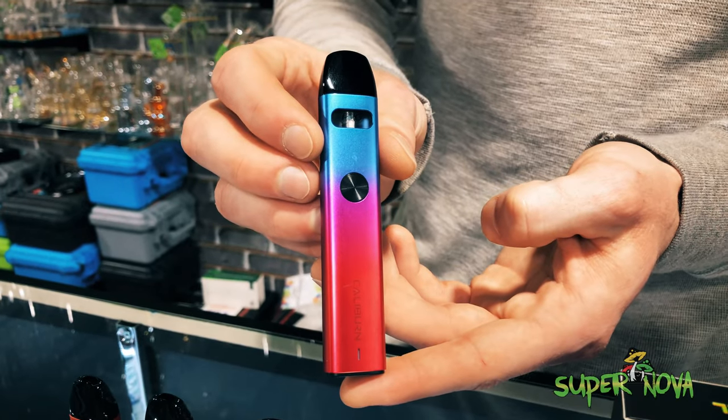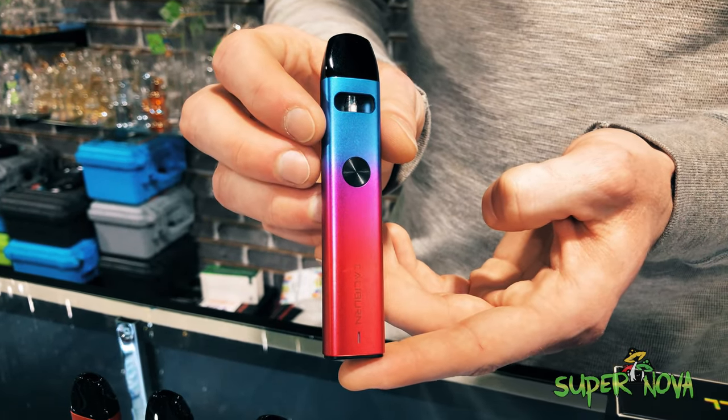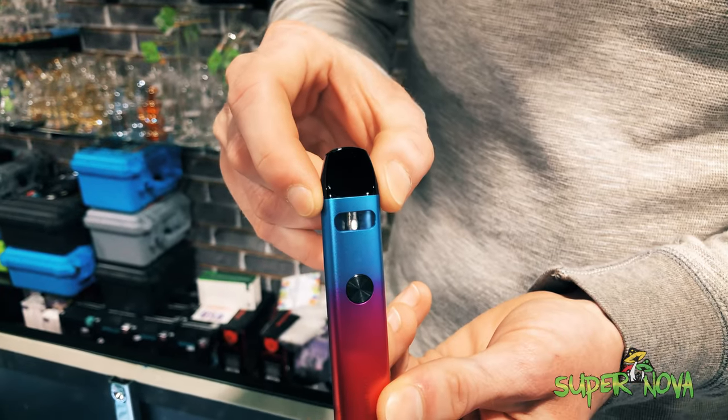It's a dual function, so it's got an auto draw or a button to start firing on the coil, and the pod will hold two milliliters of liquid.